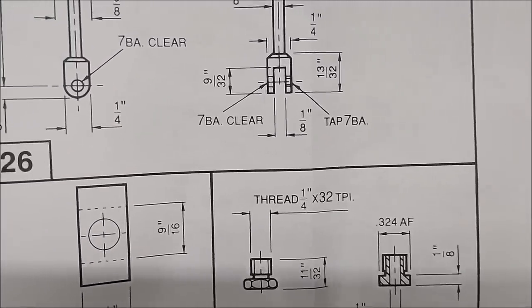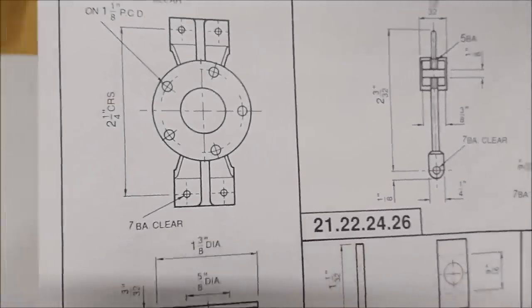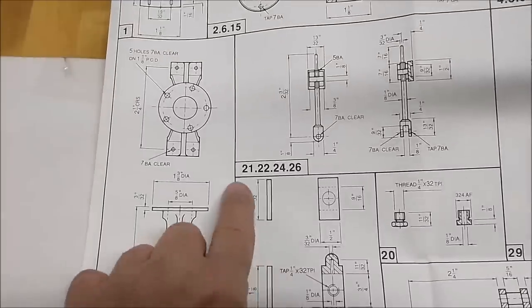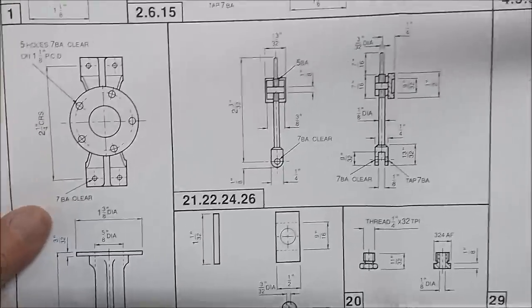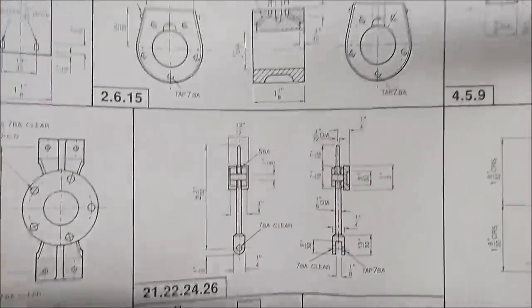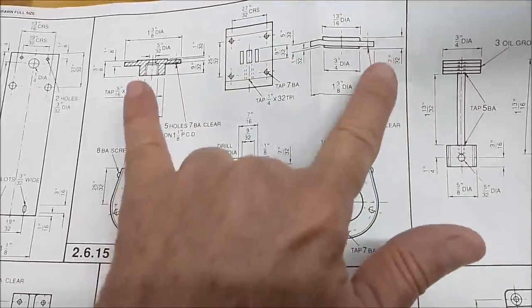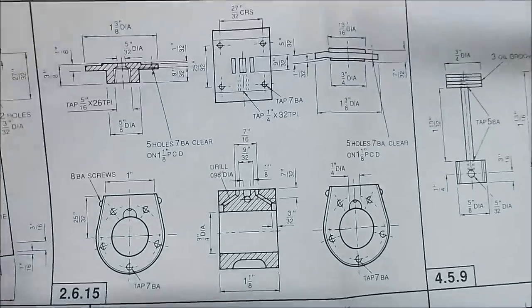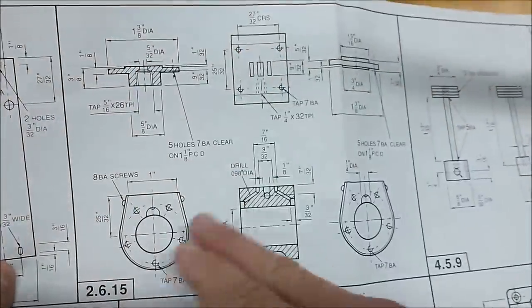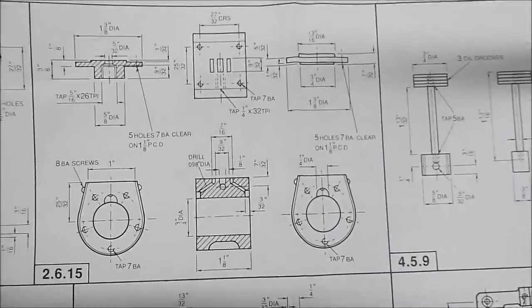And another quarter 32 tap, 7BA — so this is a combination of metric hardware, imperial fractions, and all sorts of other notation. I was really unsure what some of that was. In one view there are actually four different pieces and you have to decipher what's what: some are sectioned, some have rotation views, and two other pieces are thrown in. In the US, these views would be laid out differently. This is parts two, six, and fifteen all in one shot.